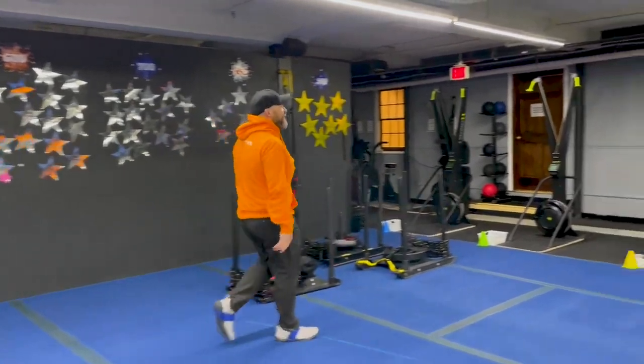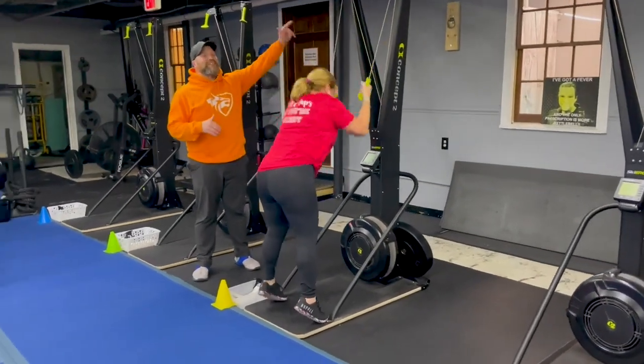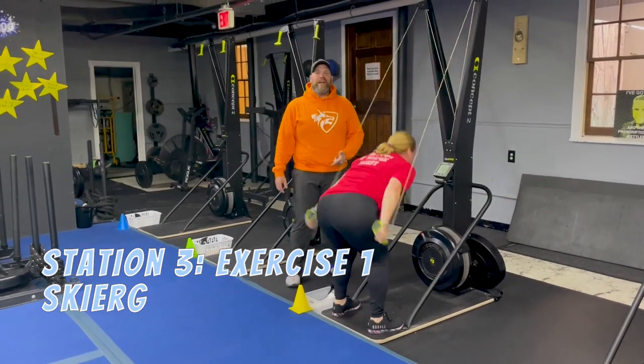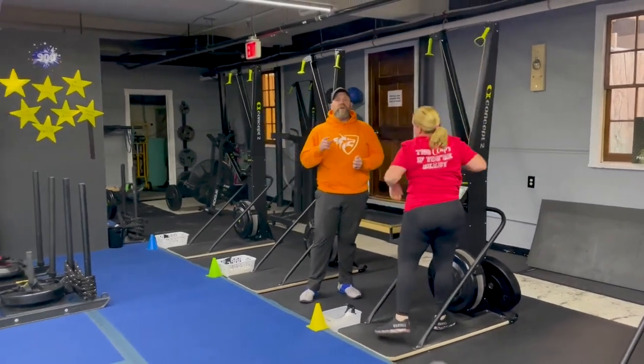From there we're coming over to station number three. We've got Coach MJ over here — she's gonna start on our skier. The skier is all about power, not speed. Reach high, pull hard, up to those tippy toes, sit that butt back, push that air out as you're pulling. Every single pull as hard as you can.